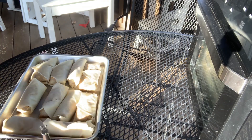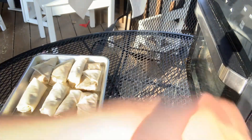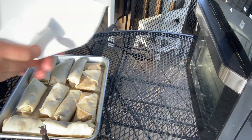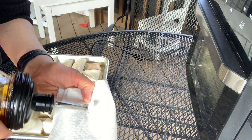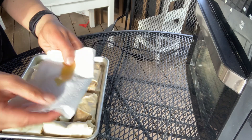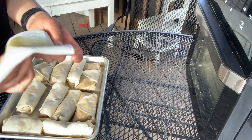This air fryer is ready. And we need to spray the tops. I don't have any kind of spray cooking oil, so I'm just going to rub them.